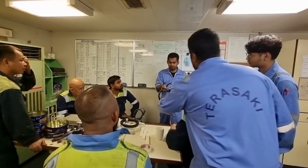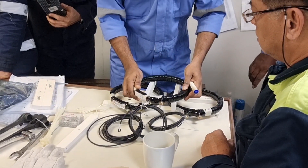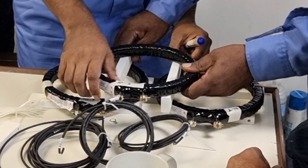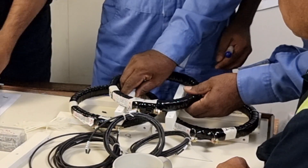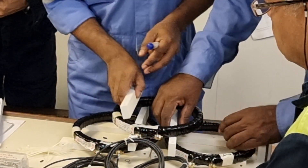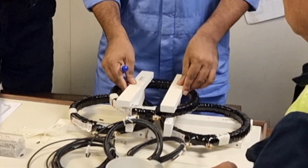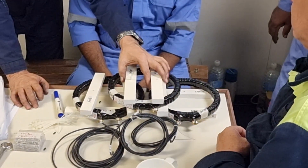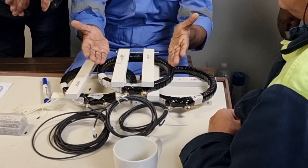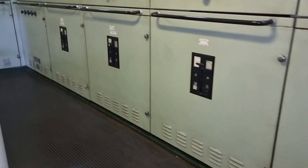So prior to the job, a familiarization and orientation was carried out so that the crew will be doing this job safely. So these are the current transformers that will be installed in each line on the bus bar, separately on individual generators and to our shop generator. This will measure the load in each line so that we can have load sharing in each generator.